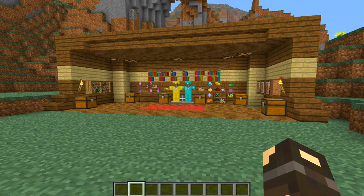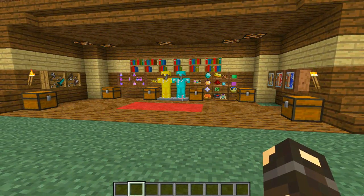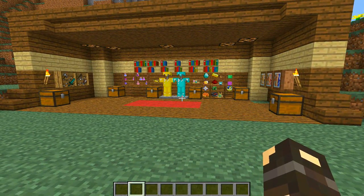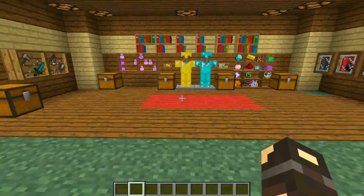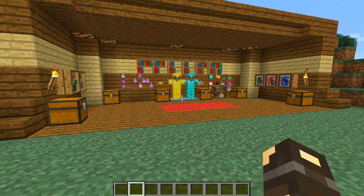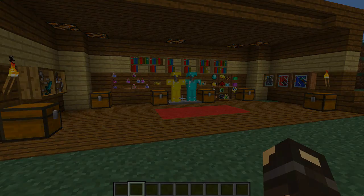That is the BiblioCraft mod — loads of amazing storage facilities, item display aesthetics, and that kind of thing. It's a really cool mod. Thank you so much for watching, guys. My name is James, thanks, see ya. If you'd like to see more, please consider subscribing to the channel or checking out some more of my videos. If you enjoyed this video please leave a like — that would be super specially awesomely appreciated. Thanks once again for watching, it has been a pleasure as always!